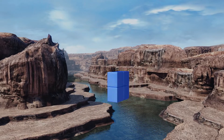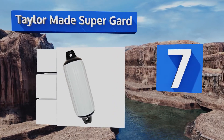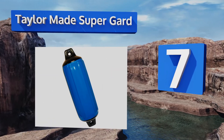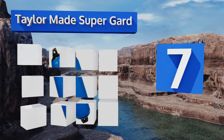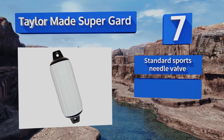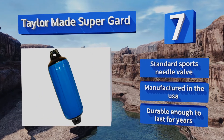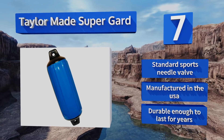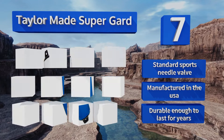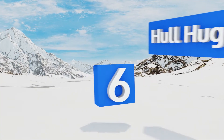At number seven, the Tailor-Made Superguard is available in a range of colors to match any boat's paint job, all of which have black double-molded ends that are extra tough and hide rope damage to keep them looking nice. You can choose from four sizes for boats from 15 to 50 feet. It comes with a standard sports needle valve and is manufactured in the USA. It's durable enough to last for years.